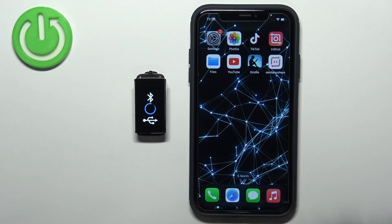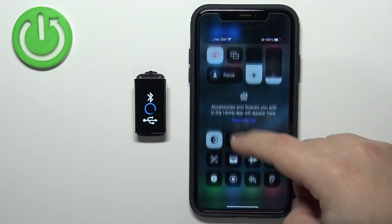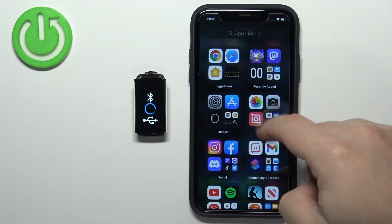That animation means the smartband is in pairing mode. We need to download and install the Polar Flow application on our iPhone. Make sure you have an internet connection and Bluetooth enabled on your iPhone, then open the App Store.